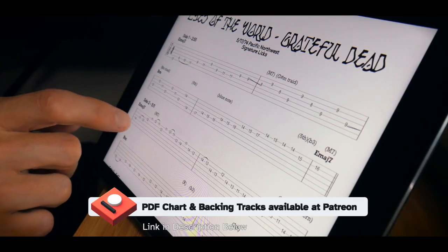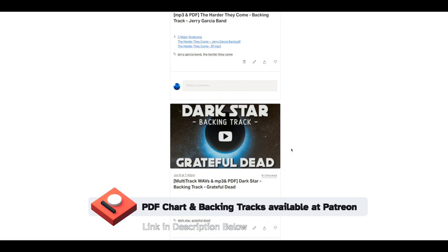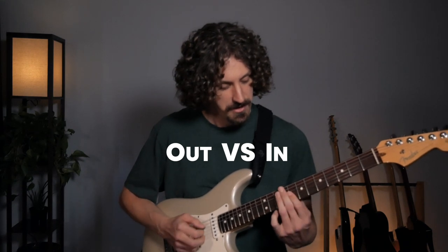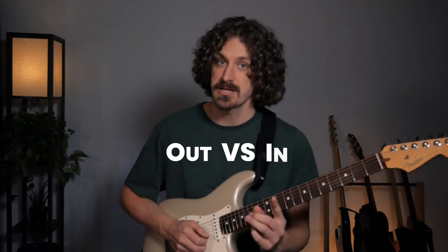If this stuff has been helpful in opening up your ears and your eyes, just remember it's just the tip of the iceberg. If it's also overwhelming, I've got a link in the description to my Patreon page where you can get the chart and the backing tracks and really let this stuff sink in and make it part of your playing. If you want to know how to apply this to your lead playing, check out this video from my series called Out Versus In, where we take these same chords and apply them to a lead playing situation.